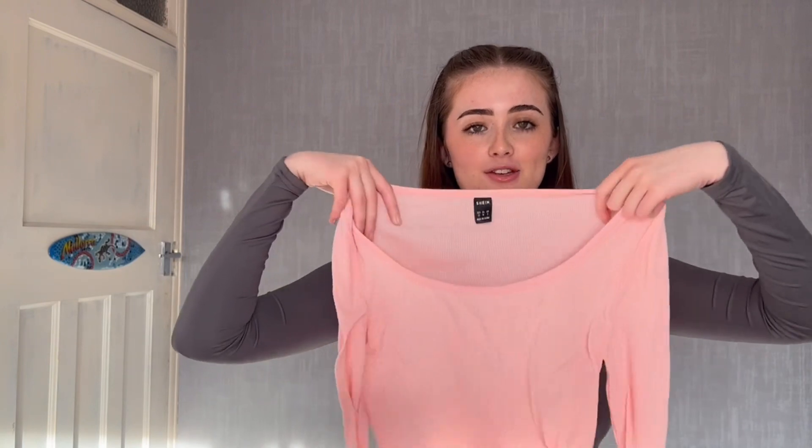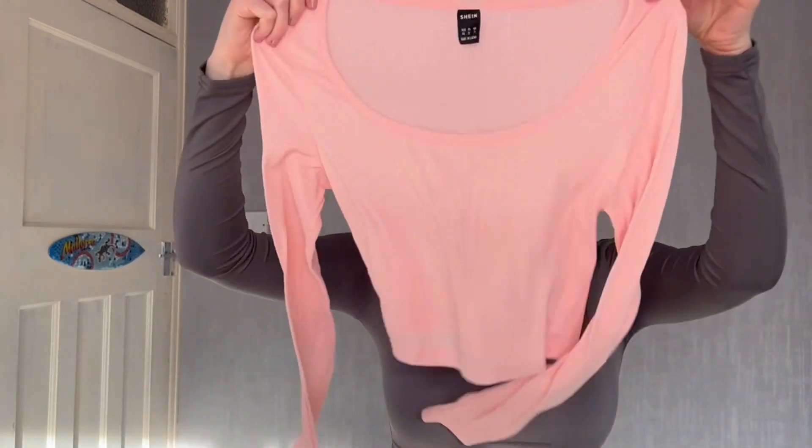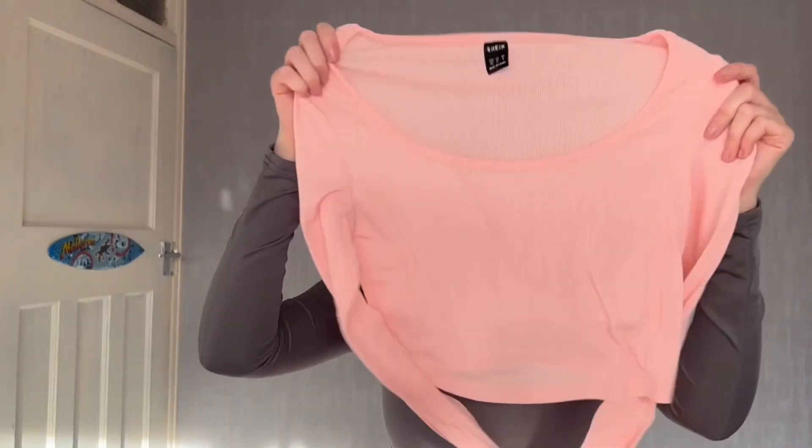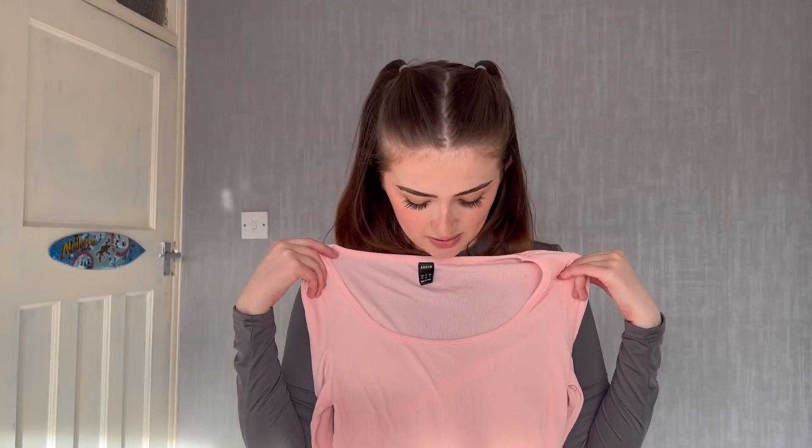Next up I picked this top in a pastel pink. I got it in a size extra small. It's a scoop neck and plain at the back — I thought it was quite a bit of me. This top is really cute and it's a nice fit. It is on the see-through side though — because it's such a light pink it's quite see-through, so if I wear this out I'll put a bra on underneath. It is a really cute colour and it goes with these jeans really nicely. I think it's a nice contrast with the blue.